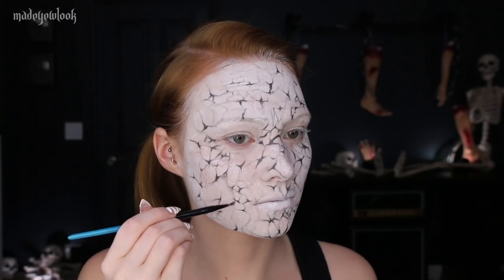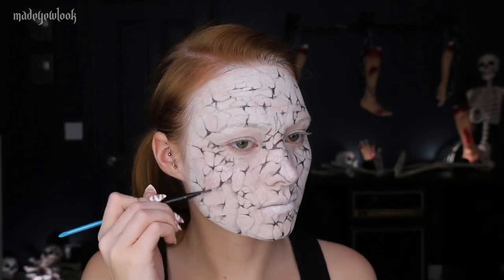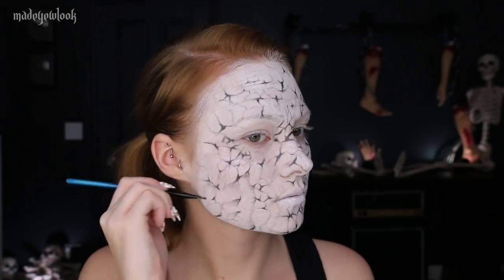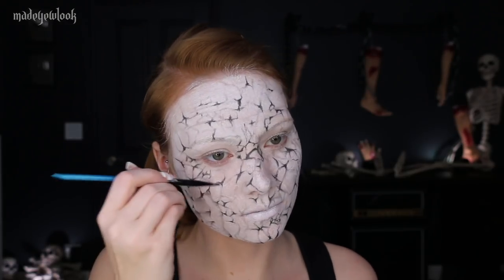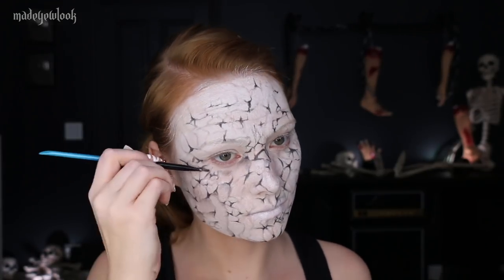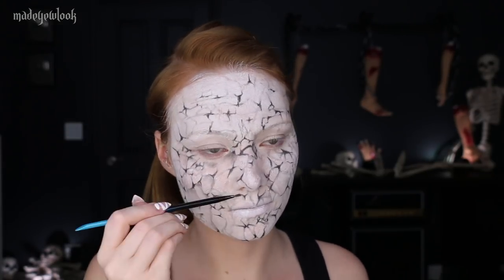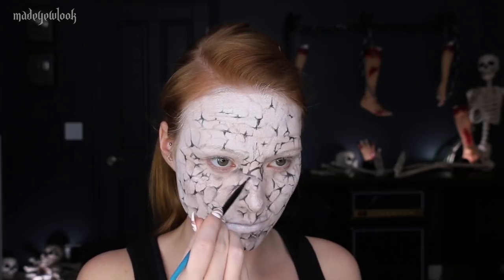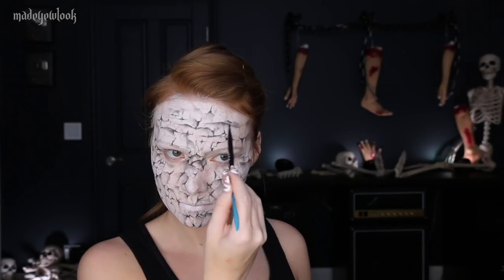Going back in using gray eyeshadow, I'm then shading almost every crack of actual paint using gray eyeshadow. This will just help separate the paint shapes as well as give it a little more dimension than being so flat. I'm also using black eyeshadow to shade underneath my forehead wrinkles to make them more pronounced.